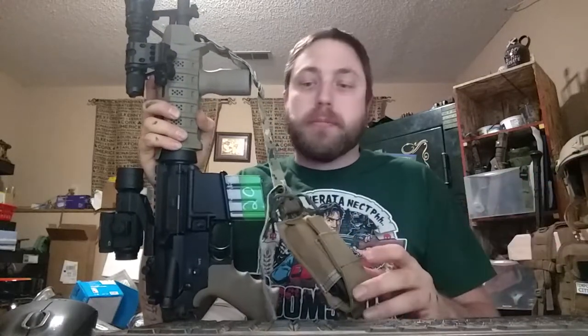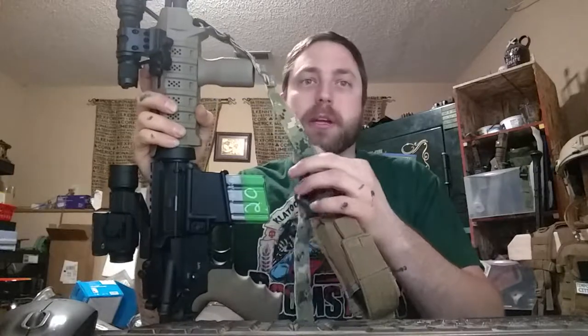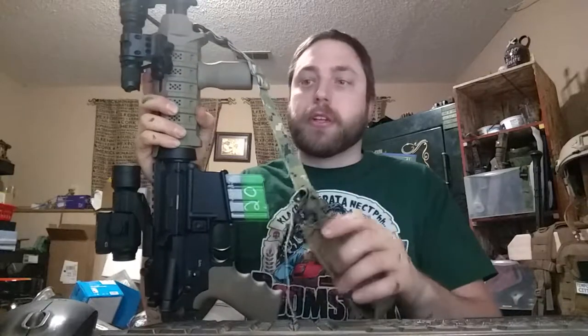Basically building each one of these took me about 20 minutes. The bulk of that was the sewing, which if you buy the correct material the first time, you won't have to waste your time doing that. But they seem pretty sturdy and have full adjustability, which is nice.